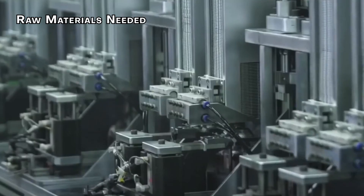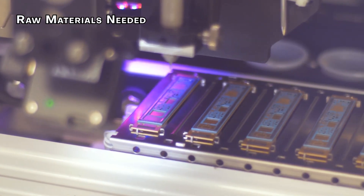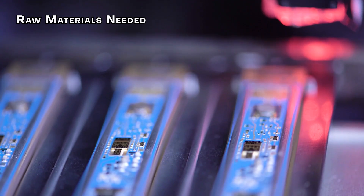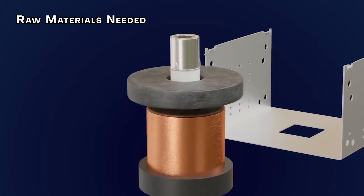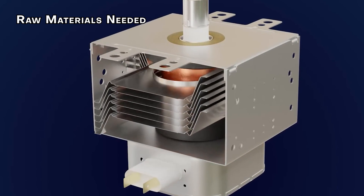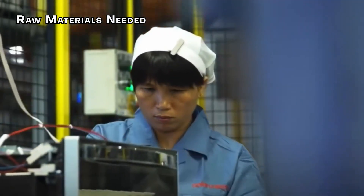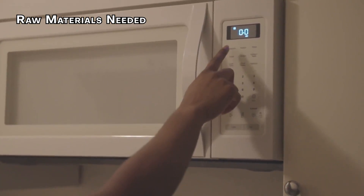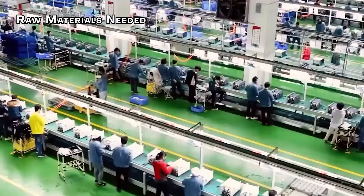Tucked inside the microwave are the electrical and mechanical components that make it all work. There are timer motors that keep track of cooking time, switches that let you choose settings, and relays that send signals between different parts. But the MVP is the magnetron — this metal tube creates the microwaves that cook your food. It works with a metal waveguide that channels the microwaves, and a stirrer fan helps spread them evenly. A network of hardware including metal gears and screws, and plastic parts like belts and cables, connects everything together.